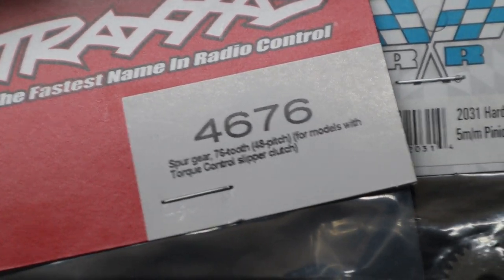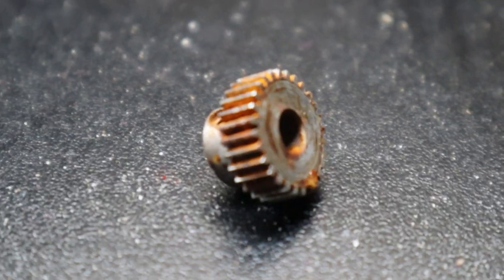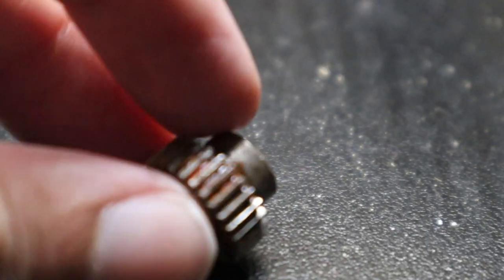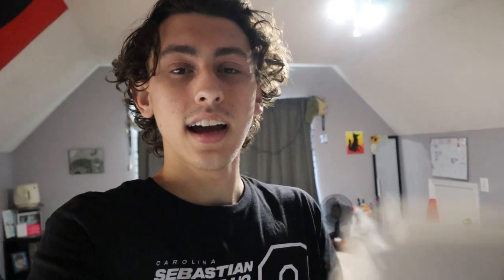All right, this is the gearing we're gonna be running, so I'm gonna go ahead and slap it in and that should be it. This is exactly why you should clean your RC after driving it in muddy dirty water. All right, we got the new gearing in. The GPS I ordered from AliExpress is here, so now we can finally see how fast this Rustler is gonna go.